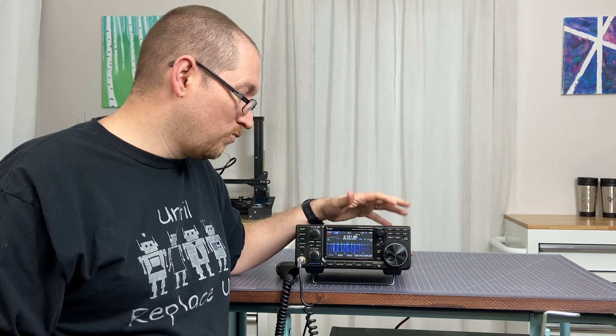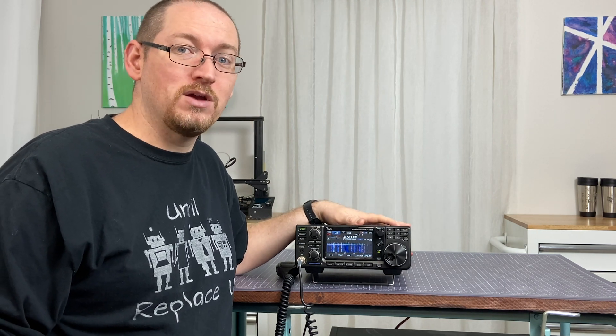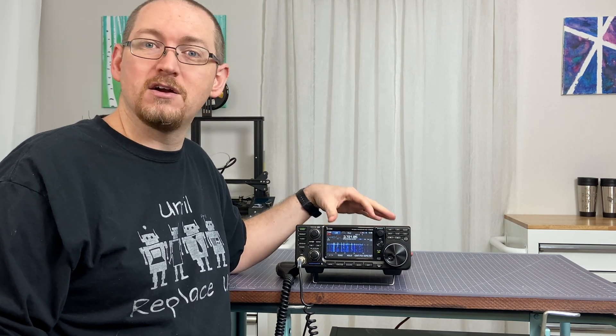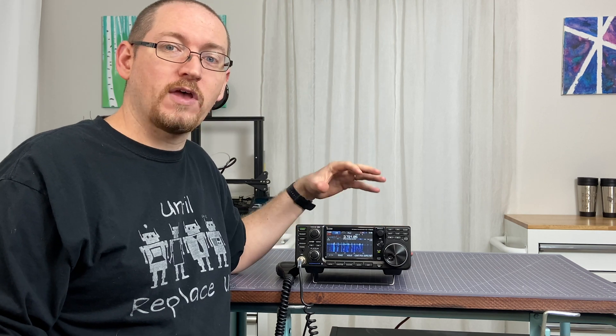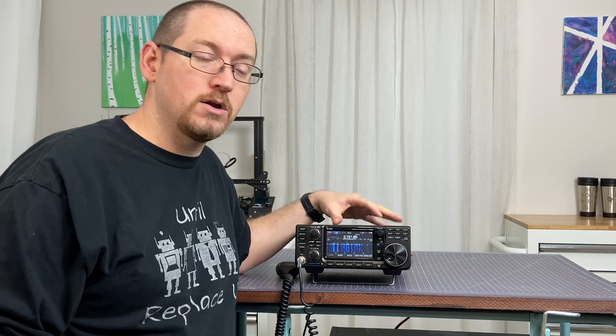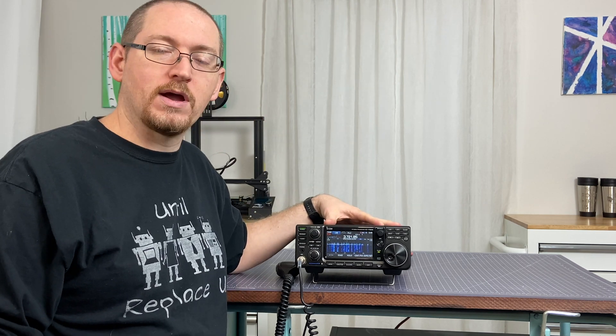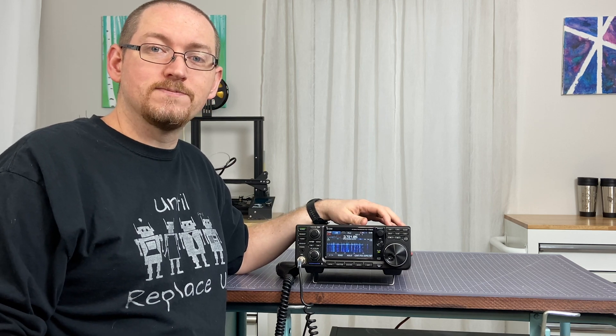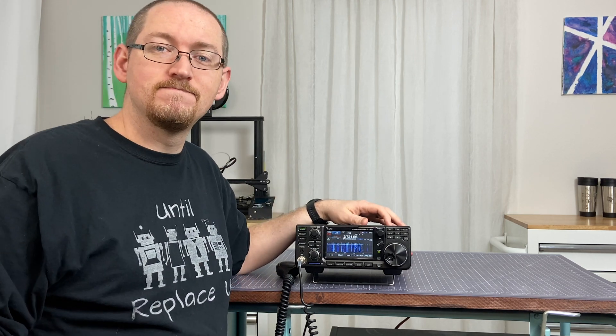That is really just about it. It's a great radio. Two years of using it — it shows no signs of wear or tear. It has been an absolute workhorse. I could not be more pleased with it. And if you're on the fence about getting a new radio and you're a new operator, I could not recommend this highly enough. I hope that helps somebody out there. If you have any questions or comments or thoughts, please leave them down below. Thanks for watching. Until next time — 73.